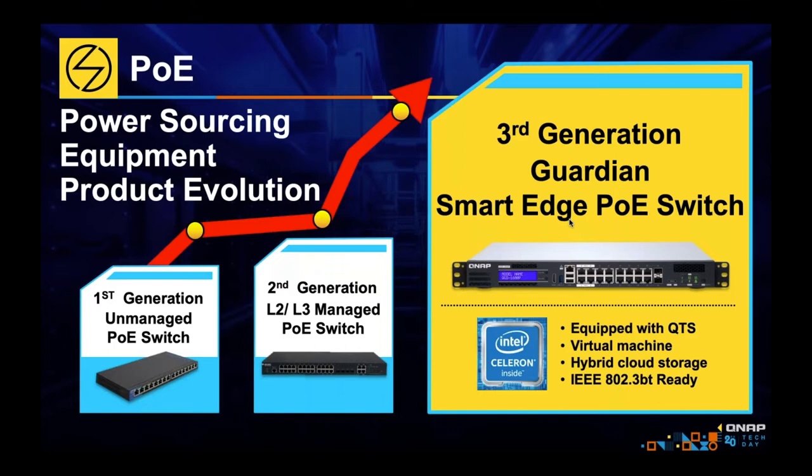In the second generation, there were managed switches. These switches had an operating system that you could log into. Because you could log into the operating system, you could change the settings — set up things like VLANs, isolated networks, combine ports with link aggregation. You had a lot more flexibility in what you could do with this switch.